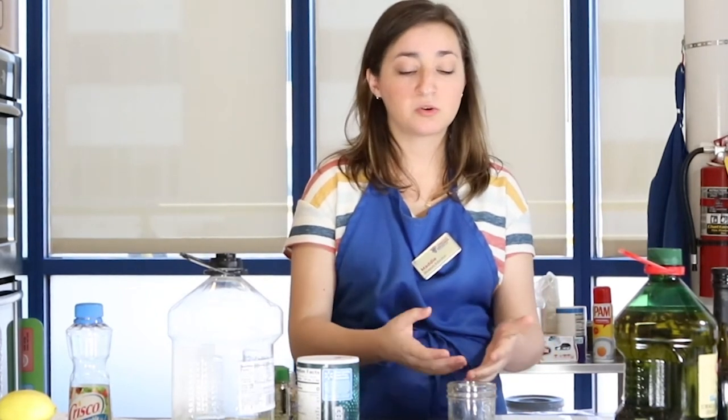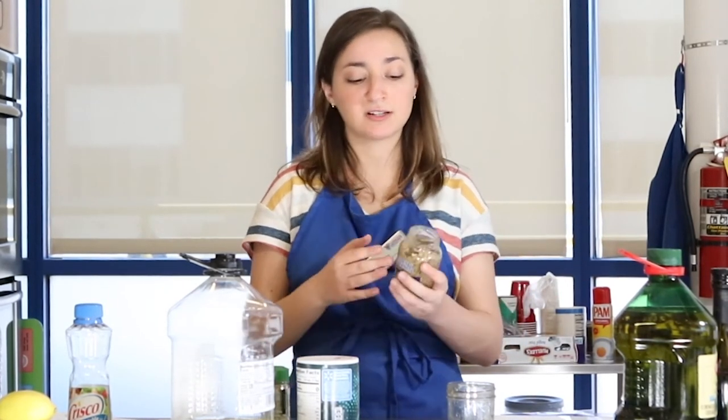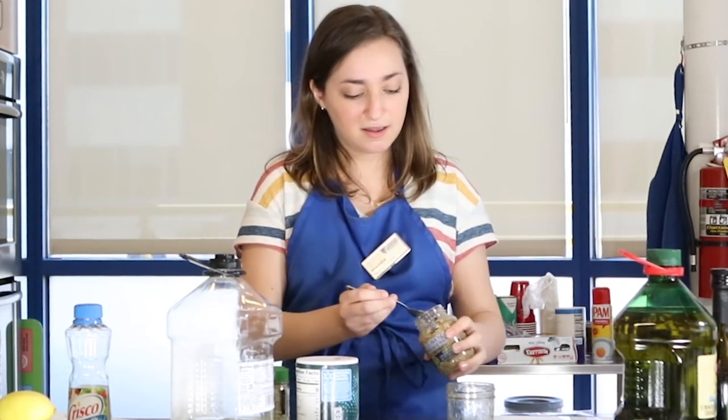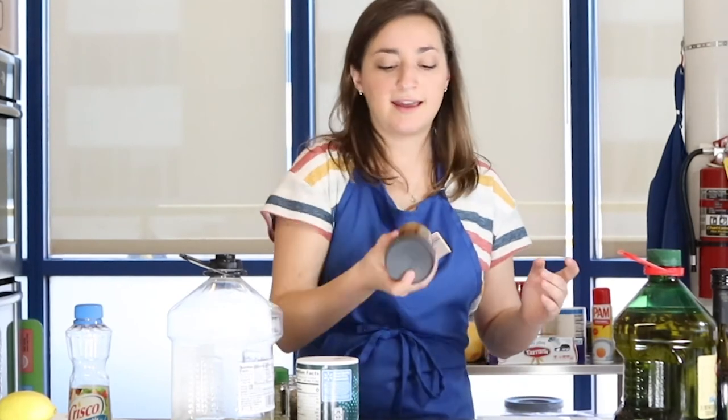We know that our oil and vinegar is still going to separate, and I promised you a trick to make sure that doesn't happen. We're going to use something called a stabilizer, and today our stabilizer is going to be mustard. Mustard is a stabilizer — it keeps the droplets of oil from reconnecting, so our oil and vinegar won't separate into those layers we saw earlier. I'm going to add a little spoonful of mustard into my vinaigrette, put the lid on, give it one more good shake, and this should prevent it from separating into those two layers.